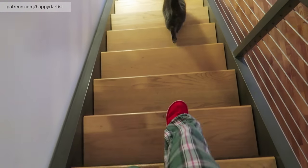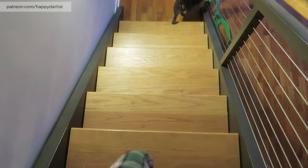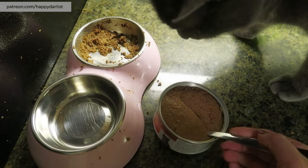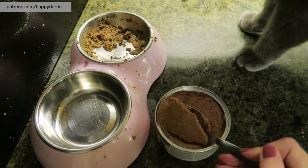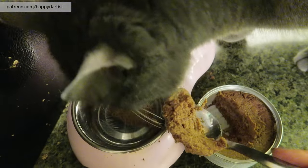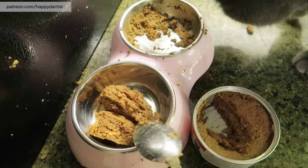He wants me to follow him because he wants food. Okay, I'll feed you. This is so yummy — you can barely wait, eh? There you go. Should be enough for dinner.